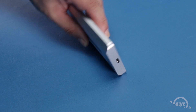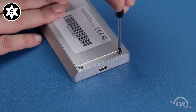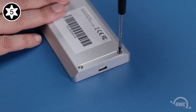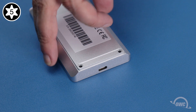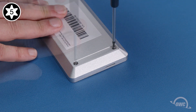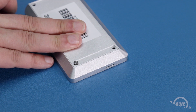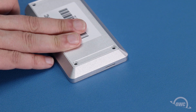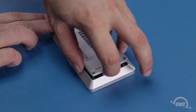The first step is to flip the enclosure over and remove these four Torx T5 screws. Once the screws have been removed, the bottom of the enclosure will come right out.